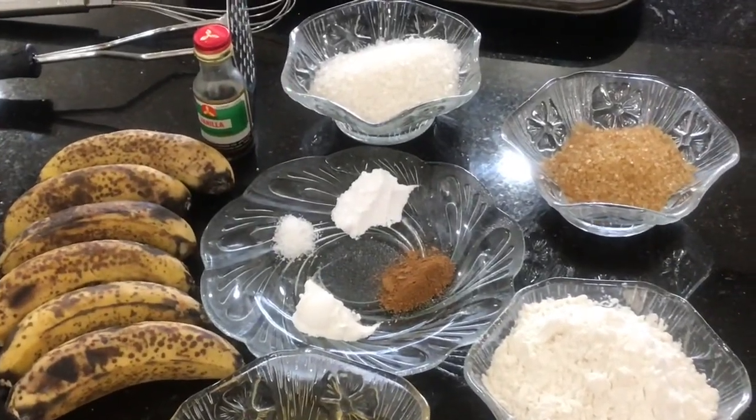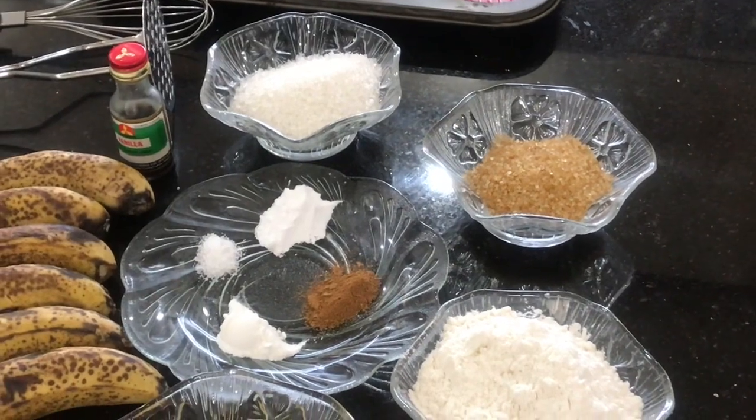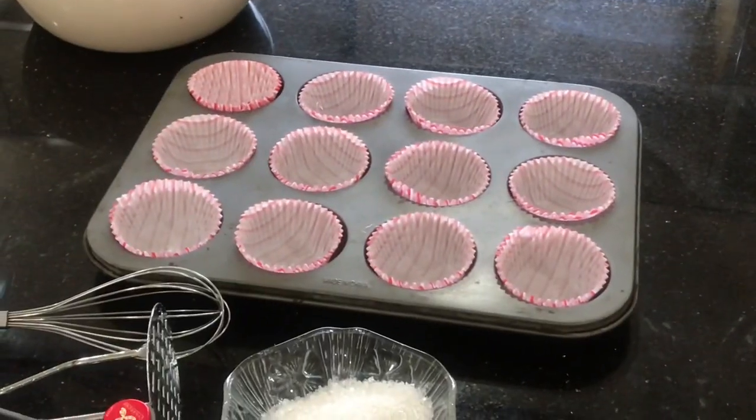Here are all the very simple ingredients that you'll be needing to make these muffins: white sugar, brown sugar, flour, baking soda, baking powder, cinnamon powder, salt, vanilla, a few overripe bananas, and oil.